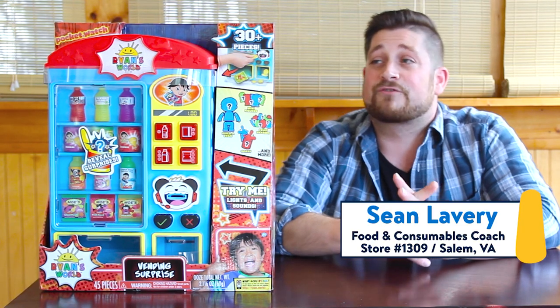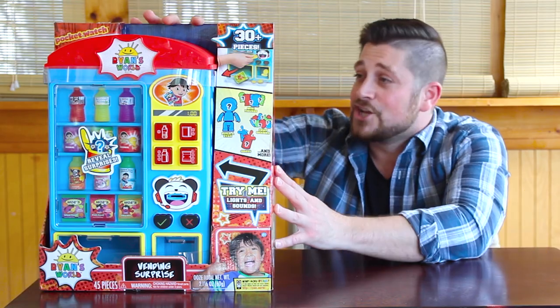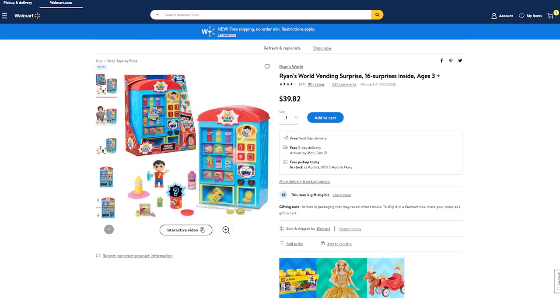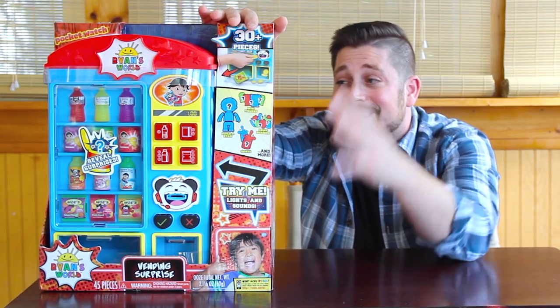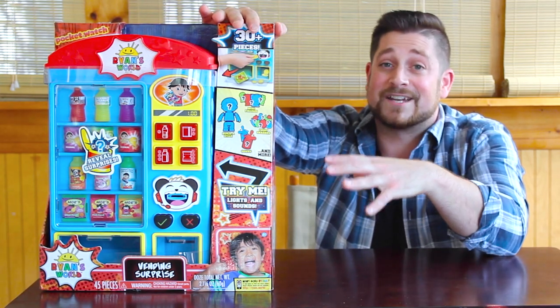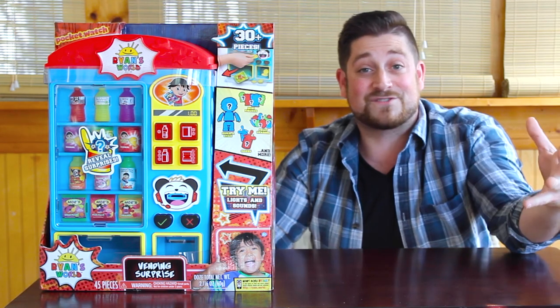Today we are going to be reviewing the Ryan's World vending surprise toy. You can find this for $40 in our toy departments. It comes with over 30 pieces, reveal surprises which kids are crazy about, lights, sounds — looks like a lot of fun. So we're gonna waste no time, we're gonna open this up and we're gonna have some fun together today.